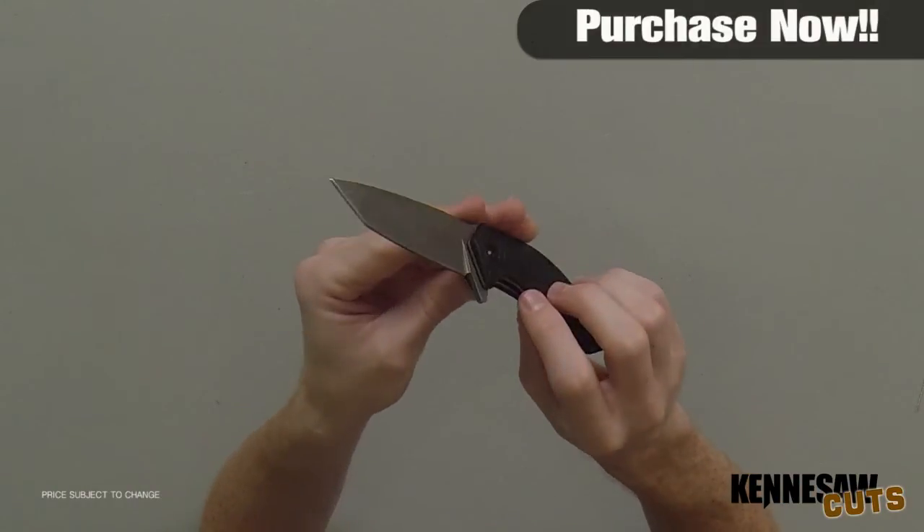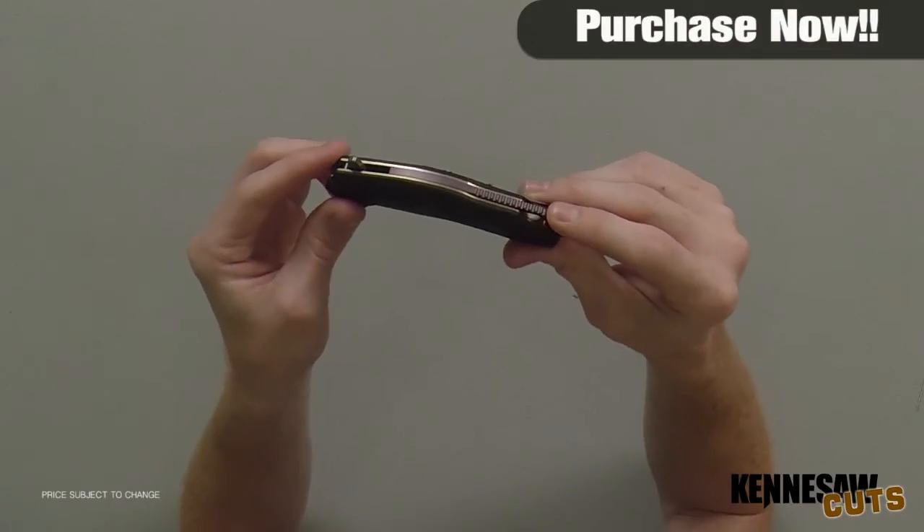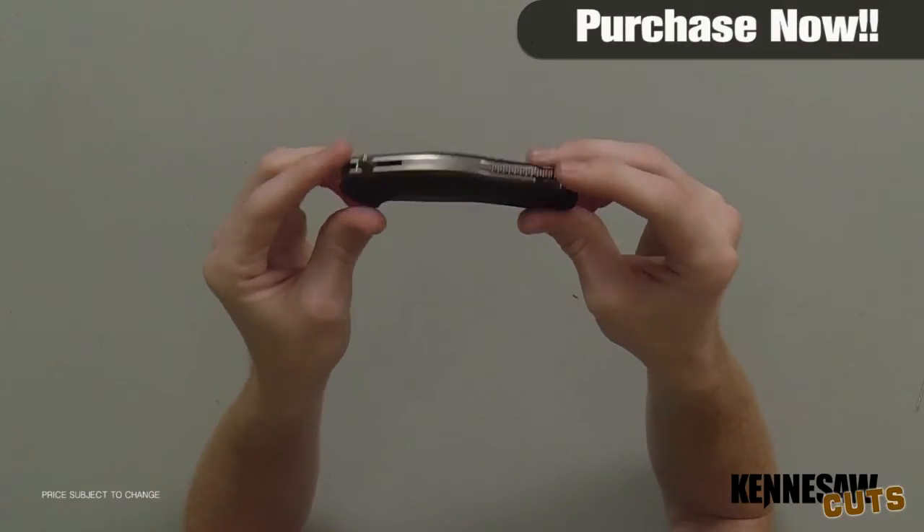It comes very sharp out of the box and with this material this thing is going to hold an edge. As I stated earlier about the lanyard back here, this is bigger than what you'd see on the back of most pocket knives. If you wanted to put a paracord lanyard on here, it's a great all-around survival knife.